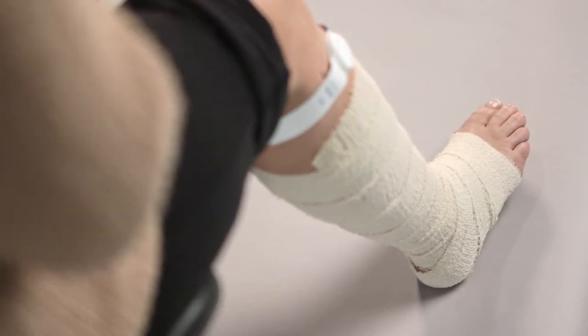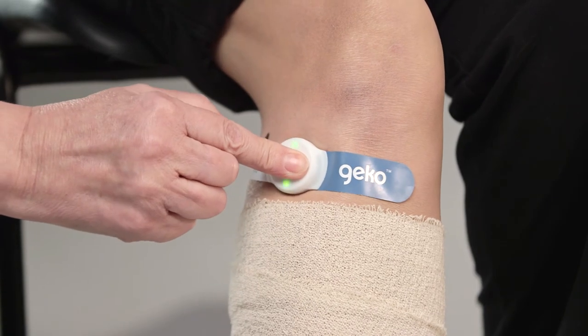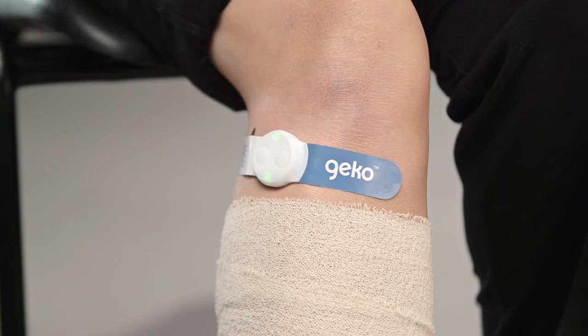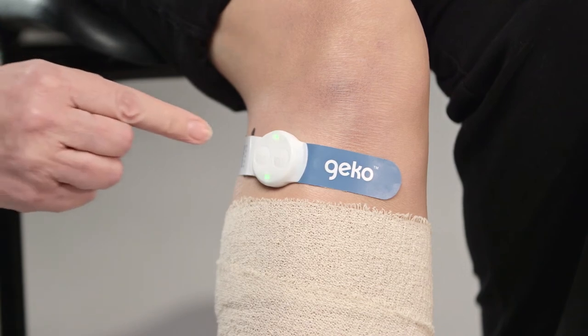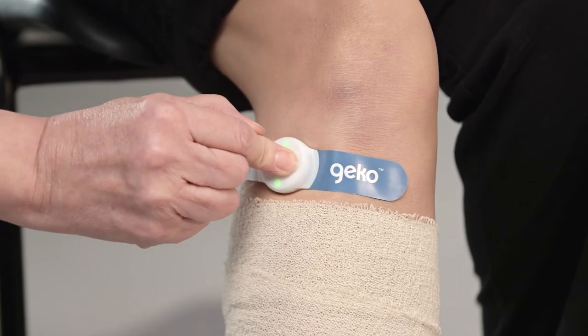The common peroneal nerve is closer to the fibular head in the sitting position. There are 10 stimulation levels in the Gecko wound therapy device. The settings are indicated by the number of flashes in sequence from the LED lights while the device is in operation. The setting may have to be increased if the patient is standing or lying down, and reduced when sitting.